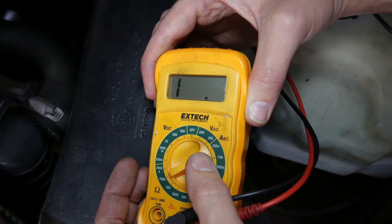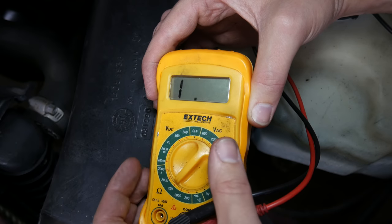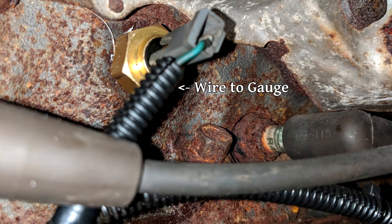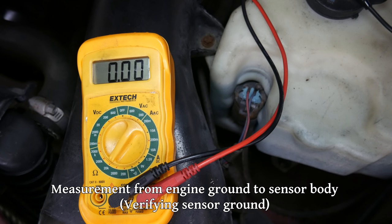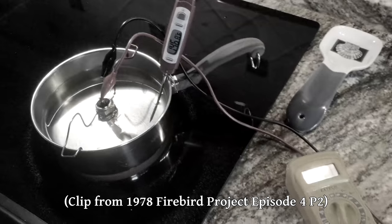Before we go any further, we should test the temperature sender. This is a very easy component to test even if it's difficult to show because of the location. All we're going to do is use a multimeter to test the resistance between the terminal of the sender and the body of it. The body of the sender is directly connected to engine ground, so we'll unplug the wire going to the gauge and clip the multimeter lead onto the terminal. Currently the engine is cold, so we should see a resistance reading approximately at room temperature — but not too surprisingly, there's no resistance reading at all, indicating an open circuit, which means this temperature sender is broken. We moved the wire leads around to confirm the reading was real.